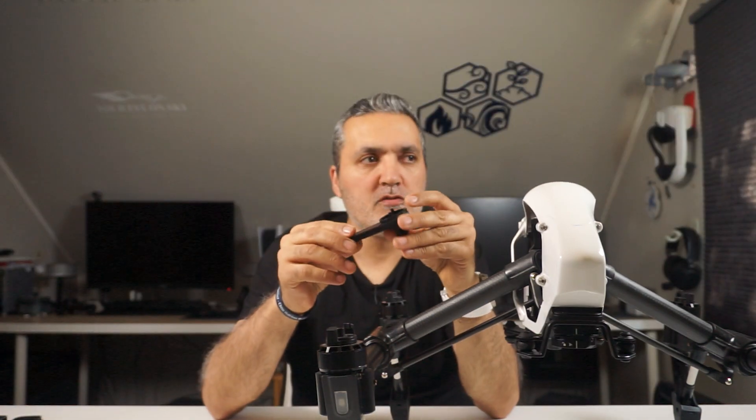But I wonder if I can mount the camera right on top of where the Zenmuse X5 or X3 camera sits, and I managed to do it by using this adapter.